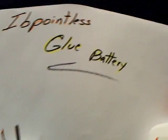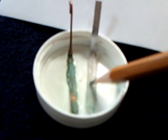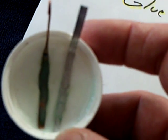The other thing I wanted to show was I made one of these IB Pointless glue batteries yesterday, but it wasn't set up so I didn't show it in the video. This is copper — you can see the green that's formed on the copper — and that's magnesium in the bottom there, the magnesium strip. The glue set up overnight, and this is on a plastic lid. There is moisture locked up in that glue — water.